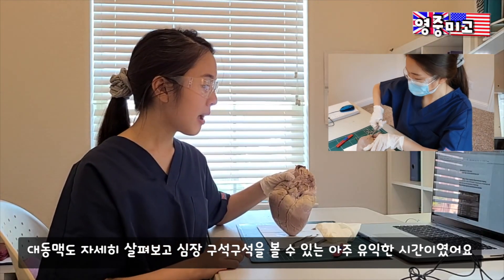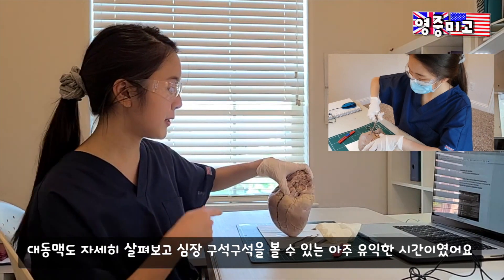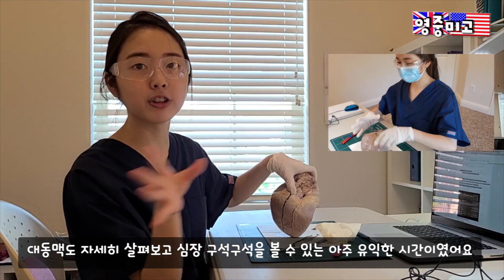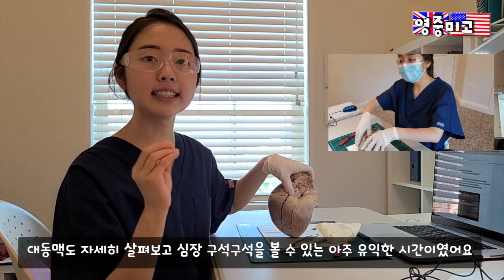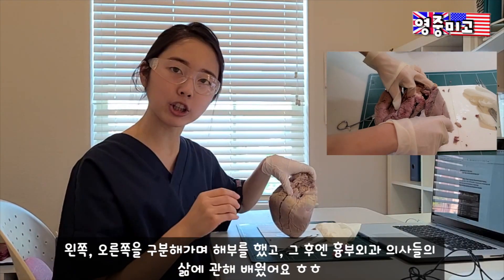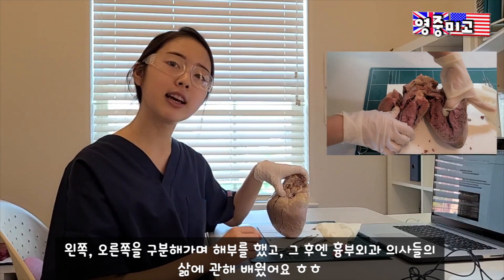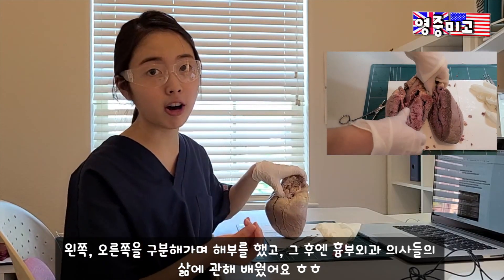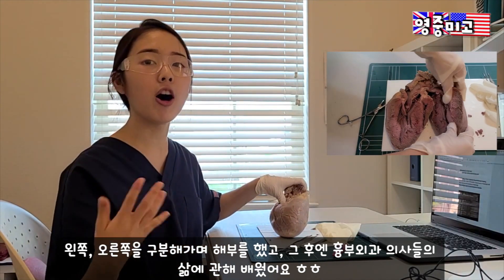I got to cut the aorta and look inside to see the ventricles and the atrium, and also compare the thickness of the wall of the left ventricle versus the right ventricle. We also learned about different types of heart surgery and what a day in the life looks like for a cardiac surgeon.